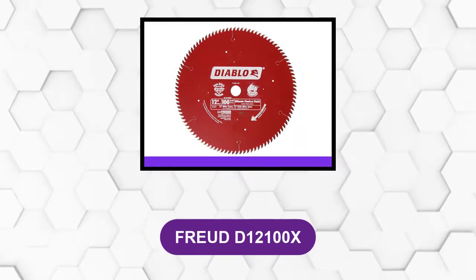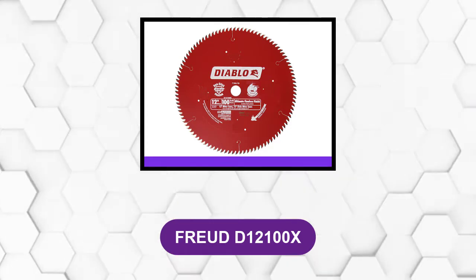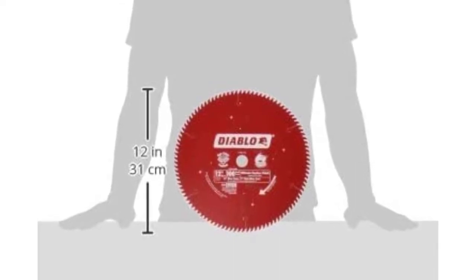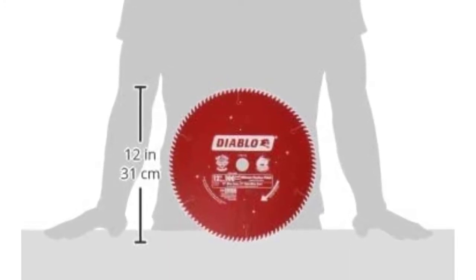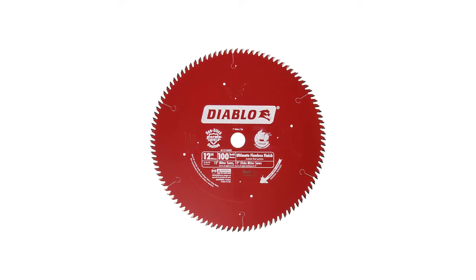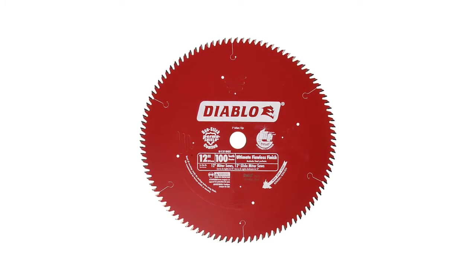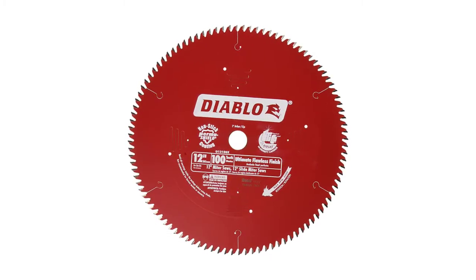At number 1: the Freud D12100X. This is a 12-inch saw blade with 100 teeth. It leaves behind a cut so smooth that it looks as if it has already been sanded. It is capable of retaining its sharp edge even after long periods of constant use. The blade is ideal for plywood, hardwood, and aluminum, and it can even cut MDF with no problem. It also cuts through metal and steel with very little stress. The blade helps to maximize tool performance and reduce material waste. It also includes a laser cut stabilizer vent to help reduce vibration and noise.